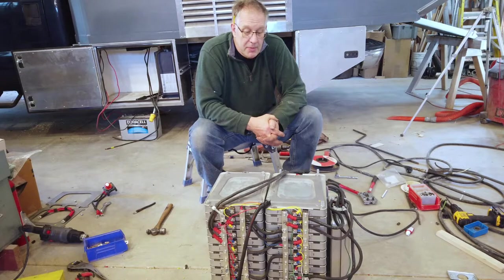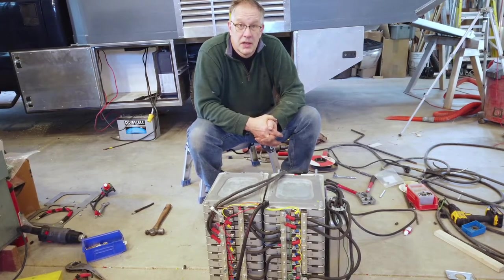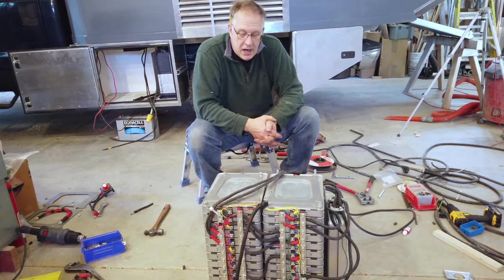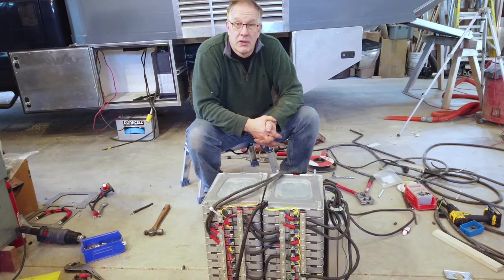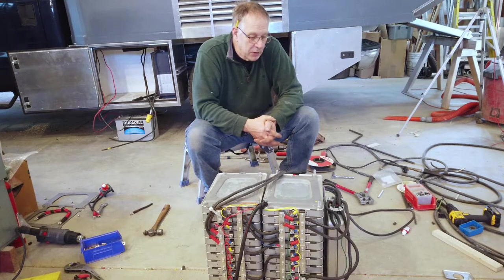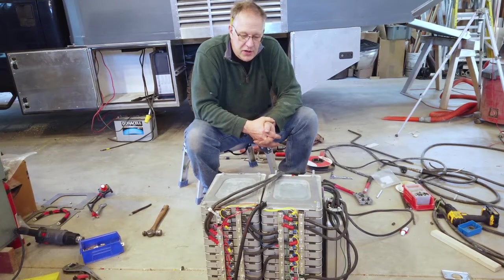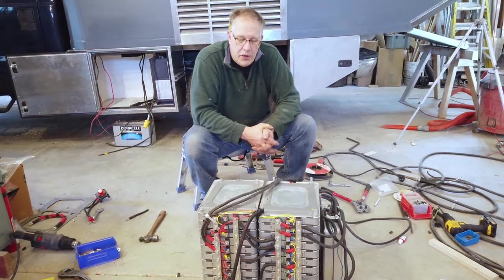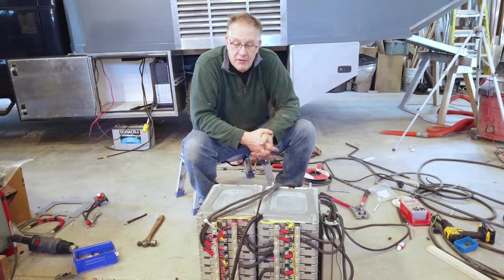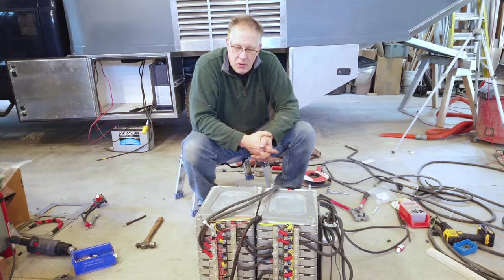When I say normal operation I mean the electric refrigerator runs all the time, the electric induction cooktop, the electric Instant Pot are all used for cooking, the lights are on — lots and lots of electrical devices in there. It connects to two different inverters: a 4000-watt inverter that powers the air conditioning system, the induction, and the microwave, and an 800-watt inverter that powers the refrigerator and all of the minor equipment.